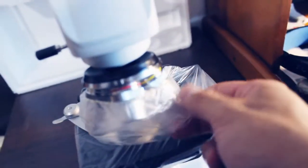As you can see, the most important parts of the microscope are covered in plastic to avoid damage during transport.